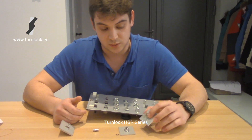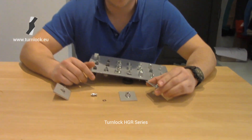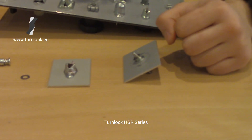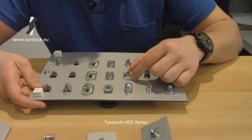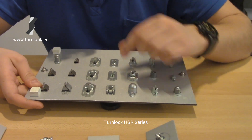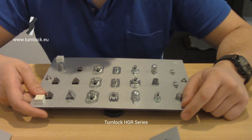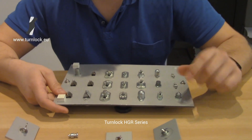After choosing your studs, the retaining washer, and the retaining ring, you also need to choose the receptacle. This receptacle comes in multiple variations. You have a lightweight, you have a normal receptacle, an encapsulated, but you also have two flat receptacles. These flat receptacles are better if you already have a large panel thickness and you need a smaller stud length.